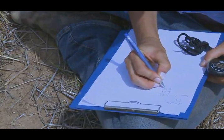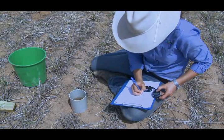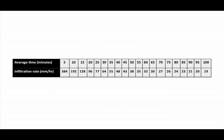Step 7: Stop timing when the final line is reached and record the time. Step 8: Average the two recorded times — the time taken from line 1 to line 2 and from line 2 to line 3. Use the table provided in the manual to estimate the infiltration rate in millimetres per hour.